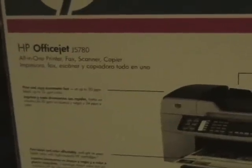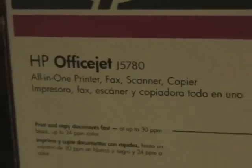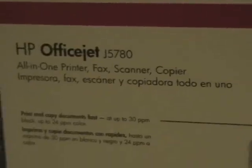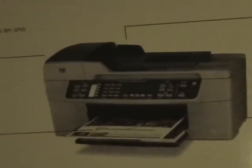Special at Staples for around a hundred bucks, the HP OfficeJet J5780. This thing has an all-in-one printer, fax, scanner, copier — looks like this, does everything. Let me show you.